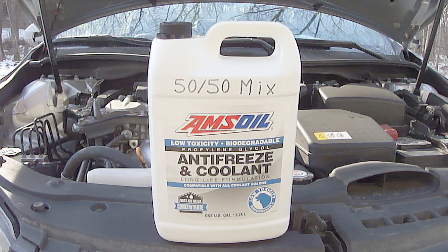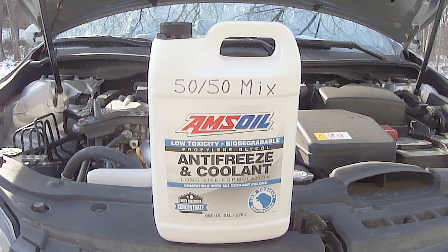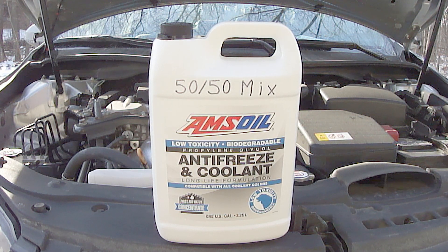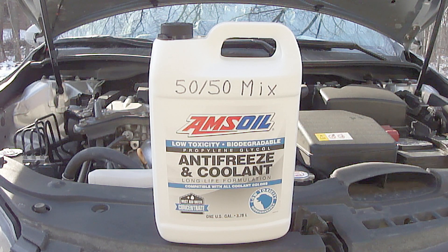This AMSOIL engine coolant that I use says it gives protection up to 150,000 miles or five years, whichever comes first, in passenger cars and light trucks.